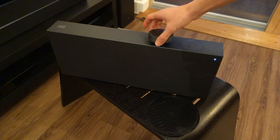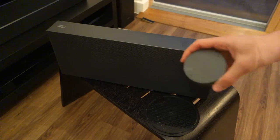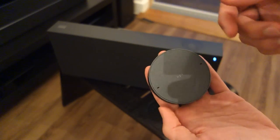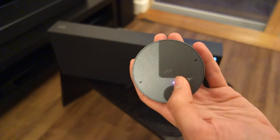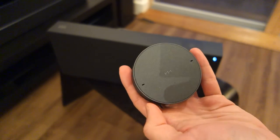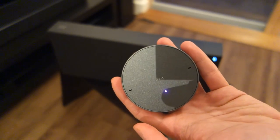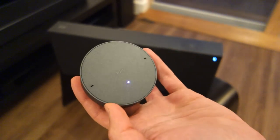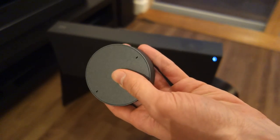I know it might seem really simple and silly, but the magnetic design means it can go pretty much anywhere that has a metallic surface. You've got the volume dial with a nice clicky feeling to it, and all the rest are done by the centre button, with LEDs which depict what's going on. If you press it once it plays and pauses; double tap goes to next song; triple tap goes back; hold it down for two seconds and it activates your voice assistant.